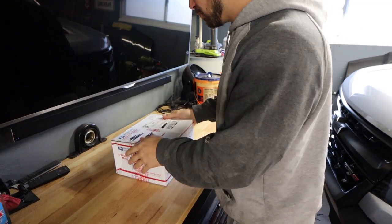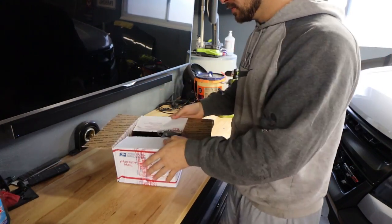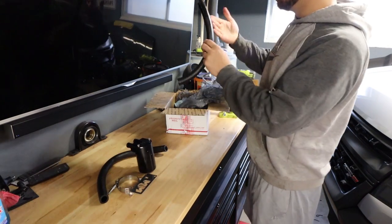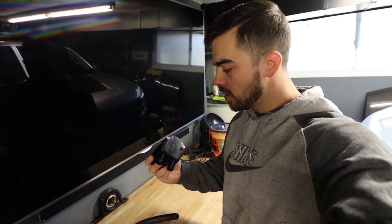Another great Facebook Marketplace find for the Diesel ZR2 today. Just been finding so many great things on Marketplace lately for the Duramax, and I'm super surprised by that because not a lot of people have these trucks. So here we have the Burger Tuning catch can setup for the Diesel Colorado.